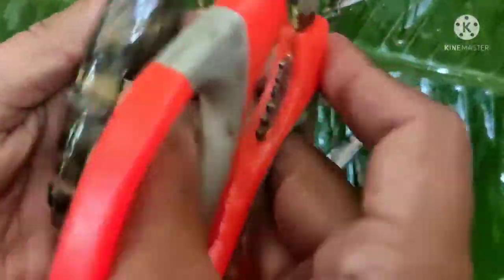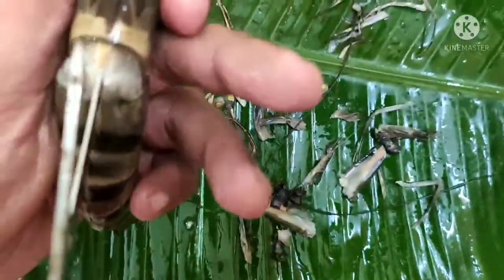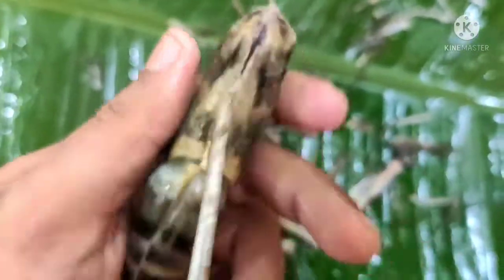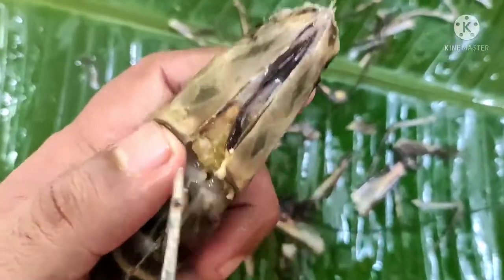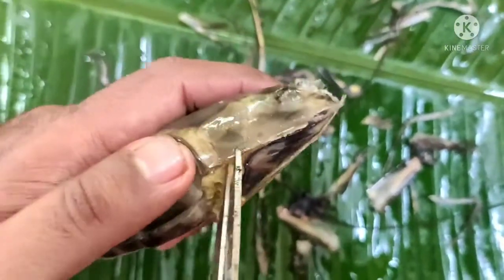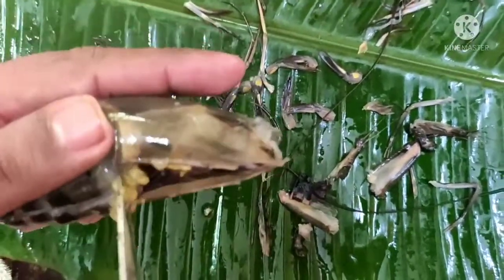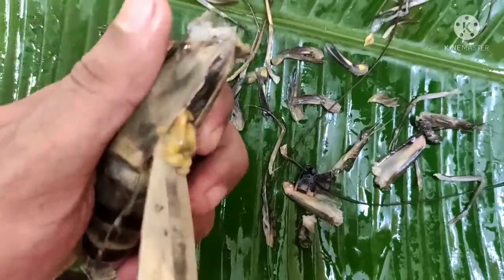I will add the seeds to the seed. I want to cut the seed. I will dry the waste in the brown. This is the waste. I will dry the leaves.